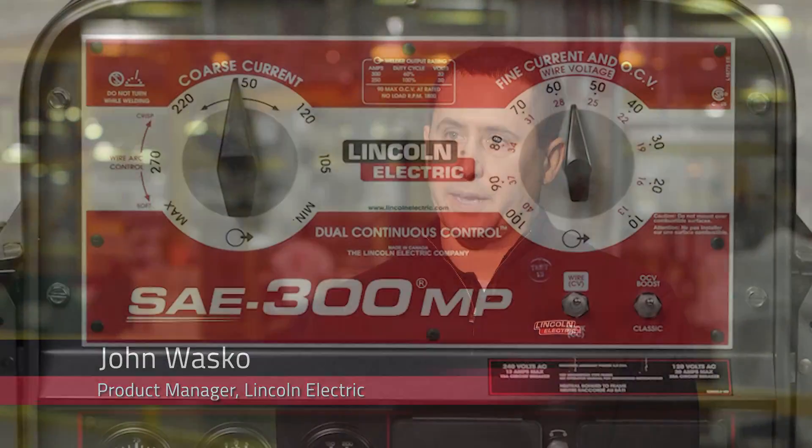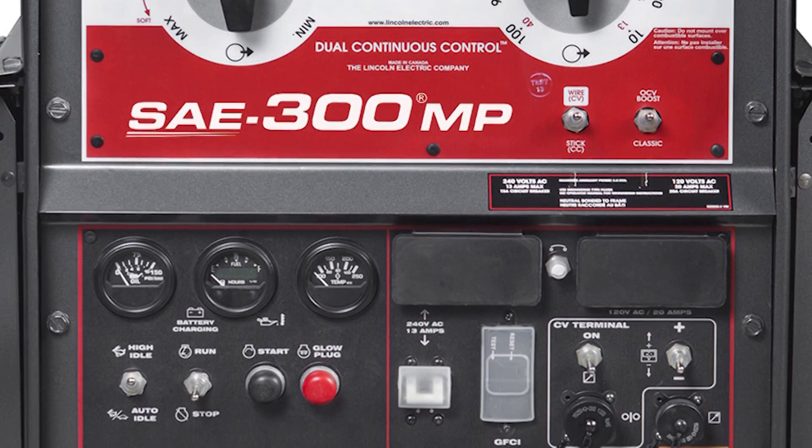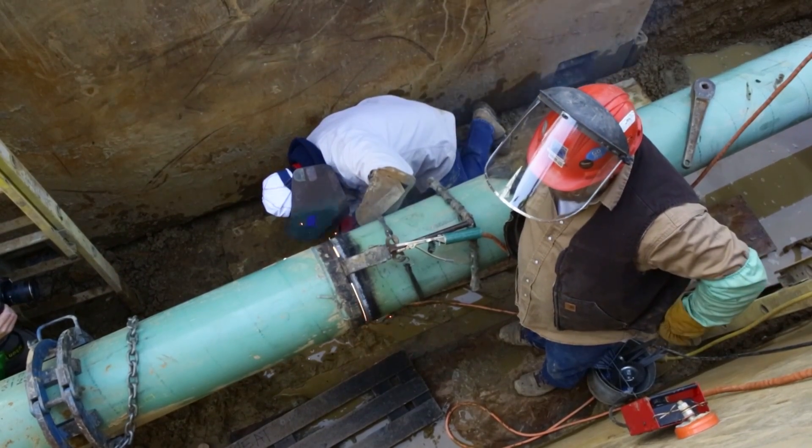My name is John Wasco. I am the product manager of engine drives here at Lincoln Electric. The product we'll be launching is the SAE 300MP, which is a new engine drive here at Lincoln. This machine is powered by a Perkins Turbo Diesel.